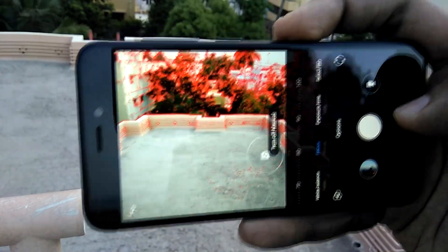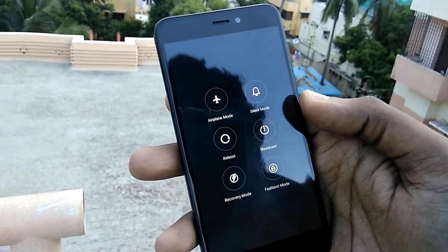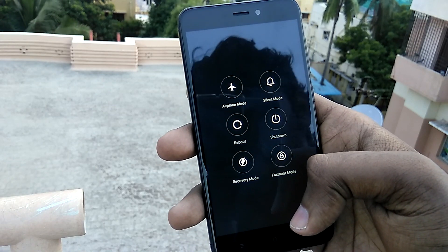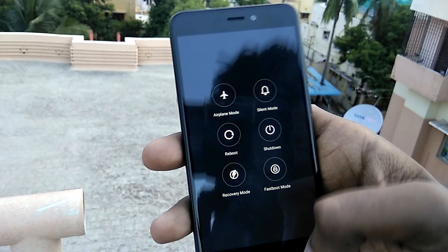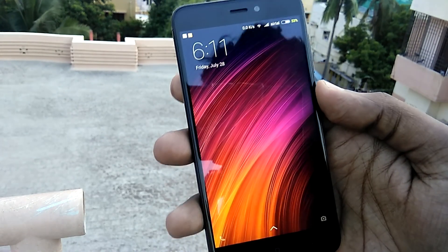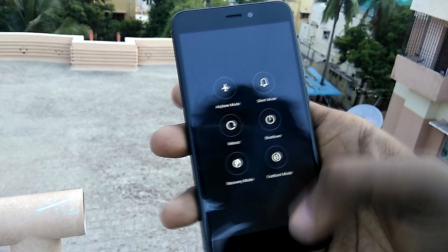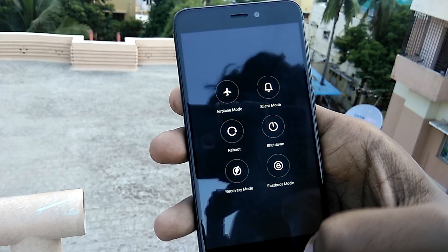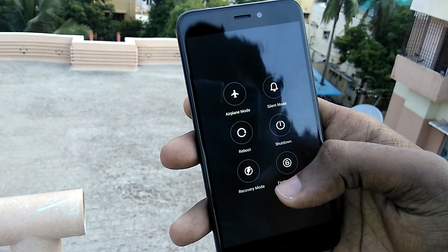Last but not least, the power menu has been replaced with an advanced power menu, using which you can directly boot into recovery mode or fastboot mode right from your home screen. Honestly, this has got to be the biggest thing I like about this ROM. It makes things so much easier instead of doing the power off and then holding the volume and power buttons, and it truly saves a lot of time and effort. I don't understand why Xiaomi is not including this in the official MIUI.